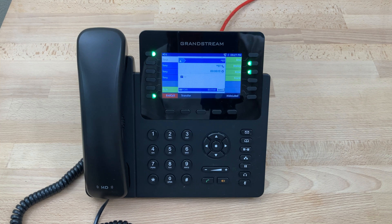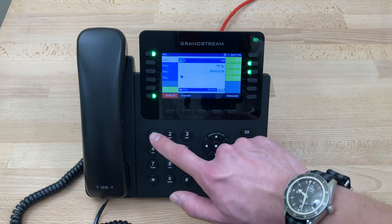You have one new message. You have zero saved messages. To listen to new messages press 1. For advanced options press 5.